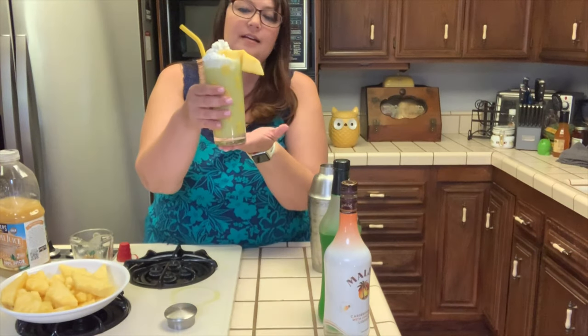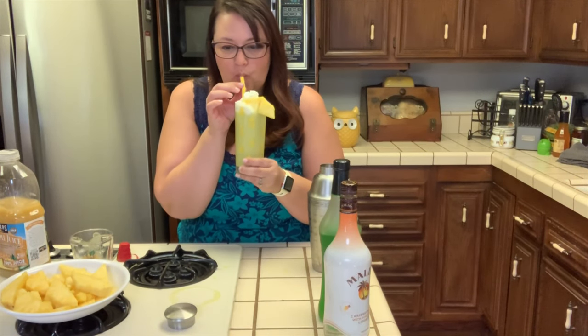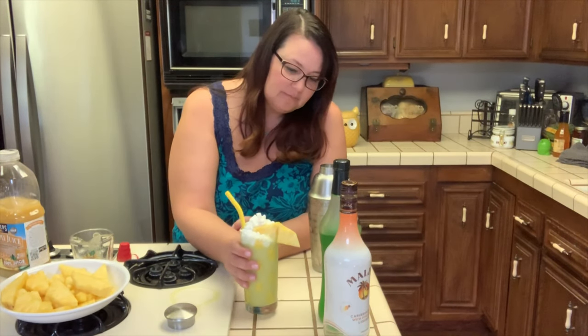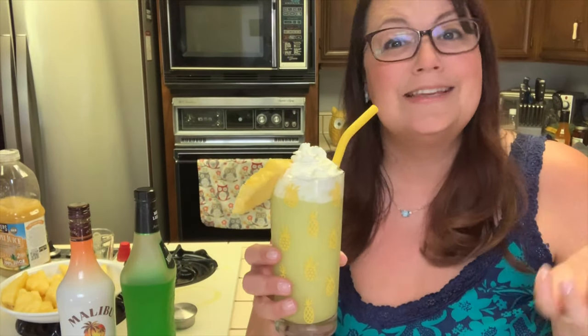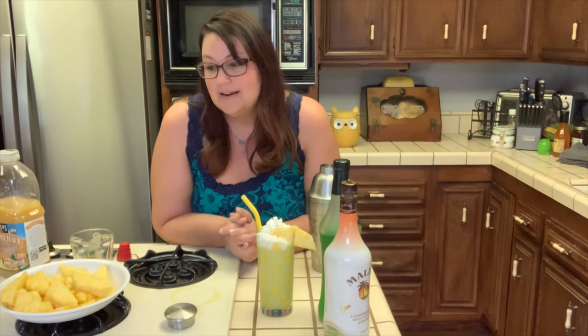And there you have it — this is called a Scooby Snack. It originally was a shot and people have turned it into a full drink. I enjoy it so thoroughly in the summer. This is delicious — it's fruity, creamy, sweet, yummy. It tastes like a tropical island because of that coconut rum. So here we are: our Scooby Snack. It is delicious and you're going to love it — five ingredients plus a little ice and a shaker. I hope you join me for future videos because this is my first time, so I'm a little scared to post this. I'm not going to do anything fancy to it because I don't know how to yet, but if you like it, come back.